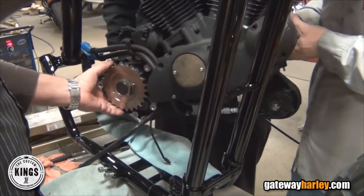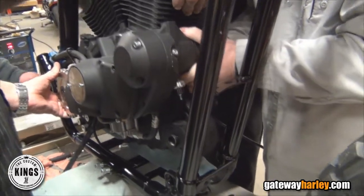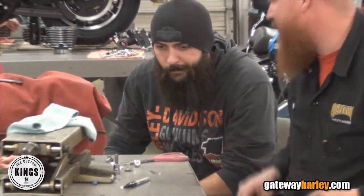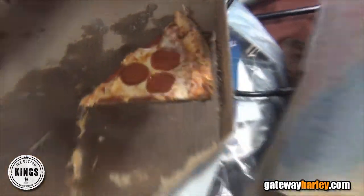Everybody in the shop basically put in a ton of time, and in the last two weeks — overtime, Sundays and days off — were put in to get this thing together. I think we're both happy with it. We put a lot of hours in. Midnight and one o'clock in the morning was our normal quitting time for many nights.